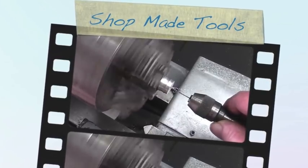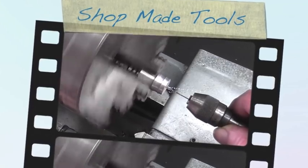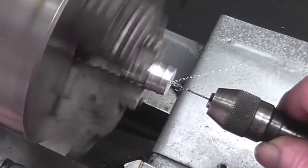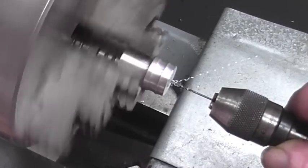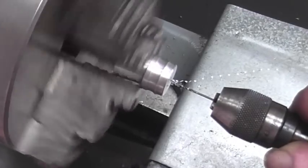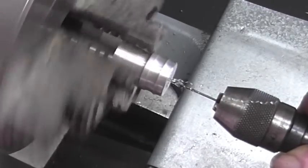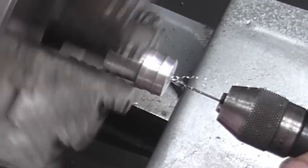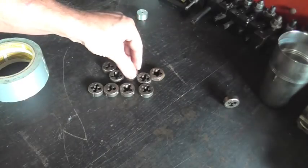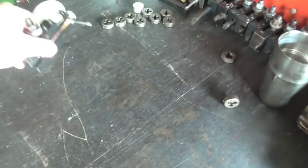If you can get through a 40 thousandths diameter hole without breaking a drill, I'd say you're having a good day. Hey everybody, this is Richard, and welcome back to Making Something From Nothing.